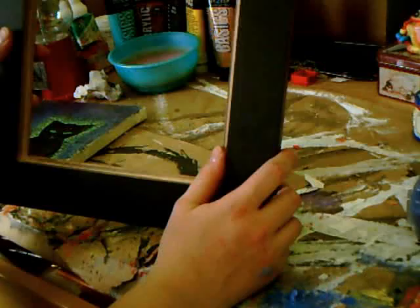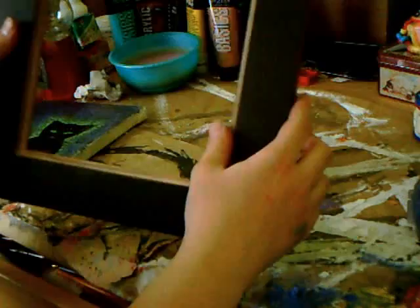A wooden frame is important because it has this lip in it. This lip is where the canvas will sit and it's what holds it in. A metal frame and most plastic frames are probably not going to have this lip — they're going to have just a very small amount of space to slide glass, paper, and backing in. So we do need a wooden frame.